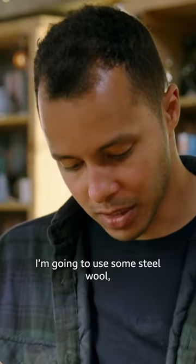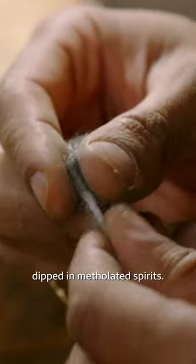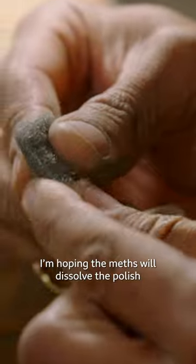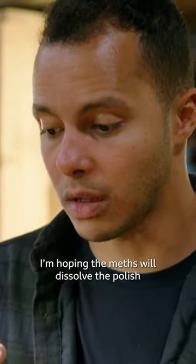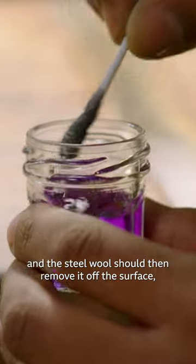So what I'm going to do is use some steel wool wrapped around a cotton bud, dip it in some methylated spirits. I'm hoping the meths will dissolve the polish on the surface, and the steel wool should then remove it off the surface whilst buffing it up.